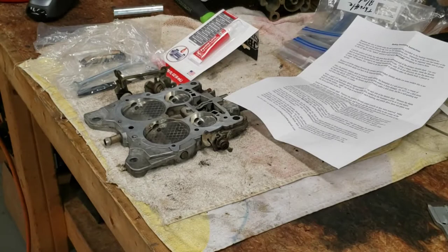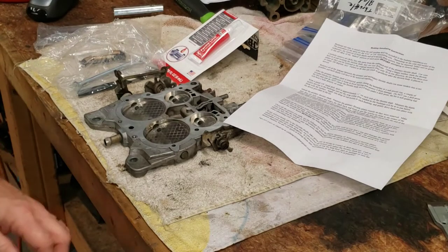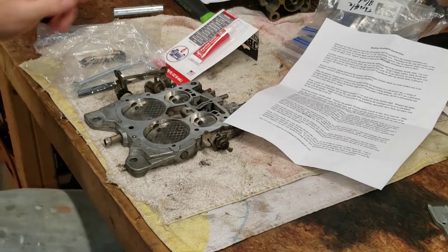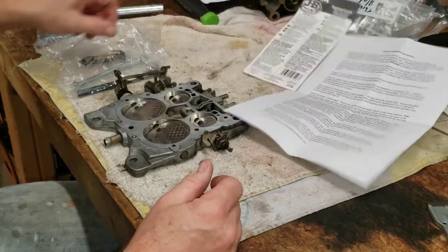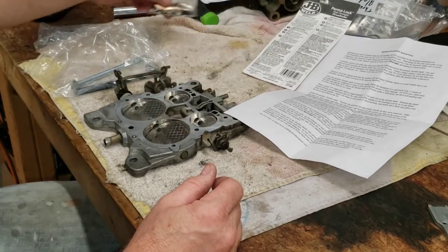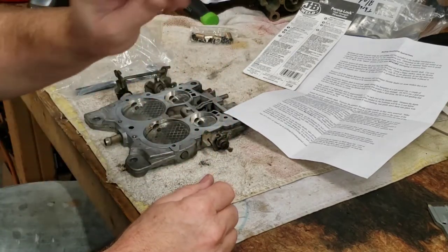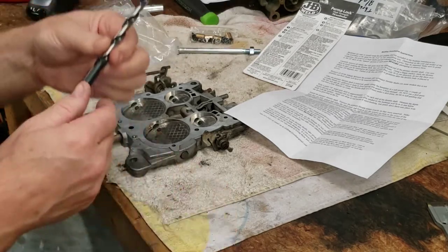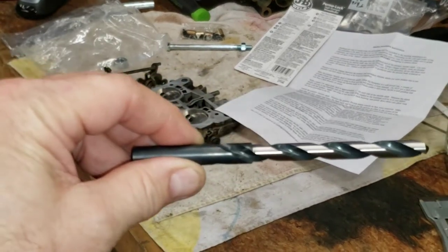We're going to continue on with our carburetor project here. Up next we're going to install the primary throttle shaft bushings. I ordered a kit from Cliff's High Performance — some of you guys are probably familiar with Cliff Ruggles, he's pretty well known in the carburetor world, especially with Quadrajets. With the kit you get four brass bushings, throttle plate screws, a bolt and a nut to drive the bushing into place.